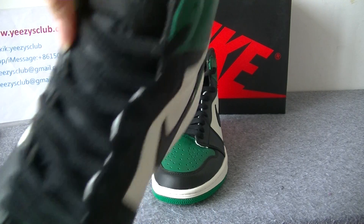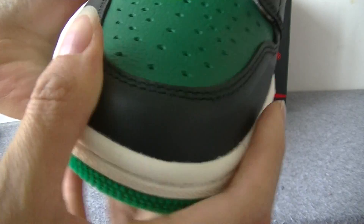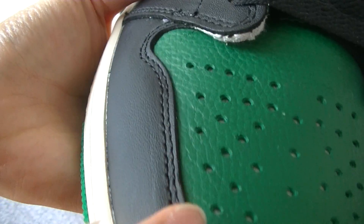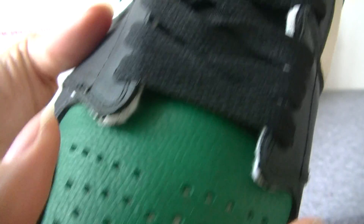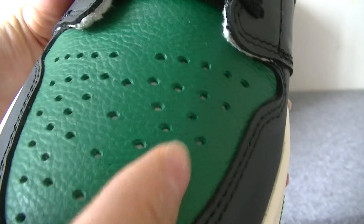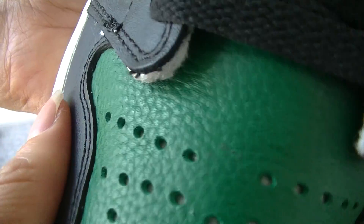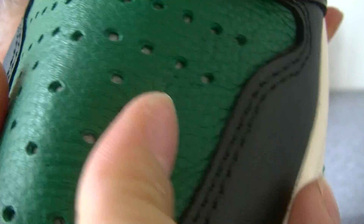From the upper we can see the black and green colorway. The shoe tongue is black colorway with double stitching, and this part is green colorway with so many holes. The material is very nice — top quality, you can check.